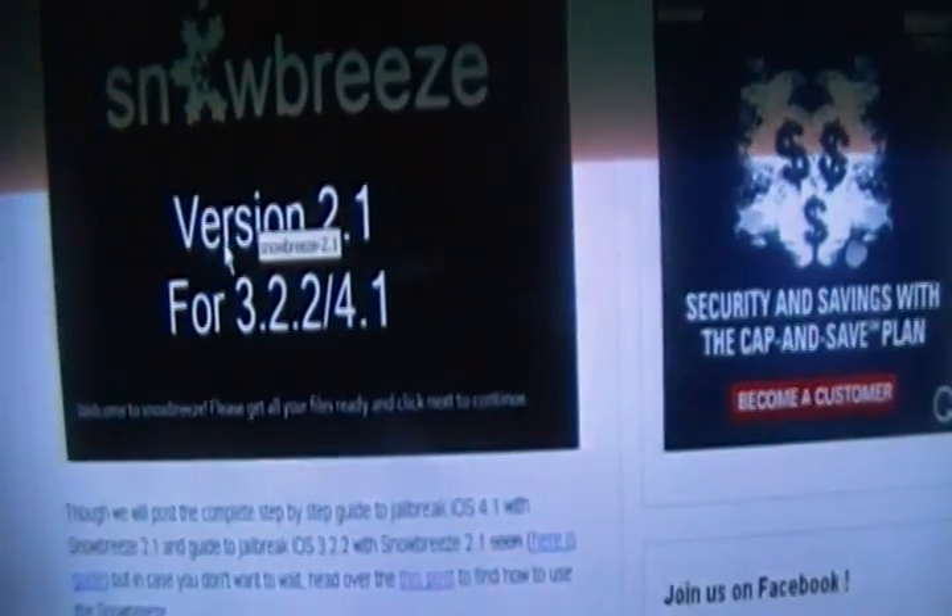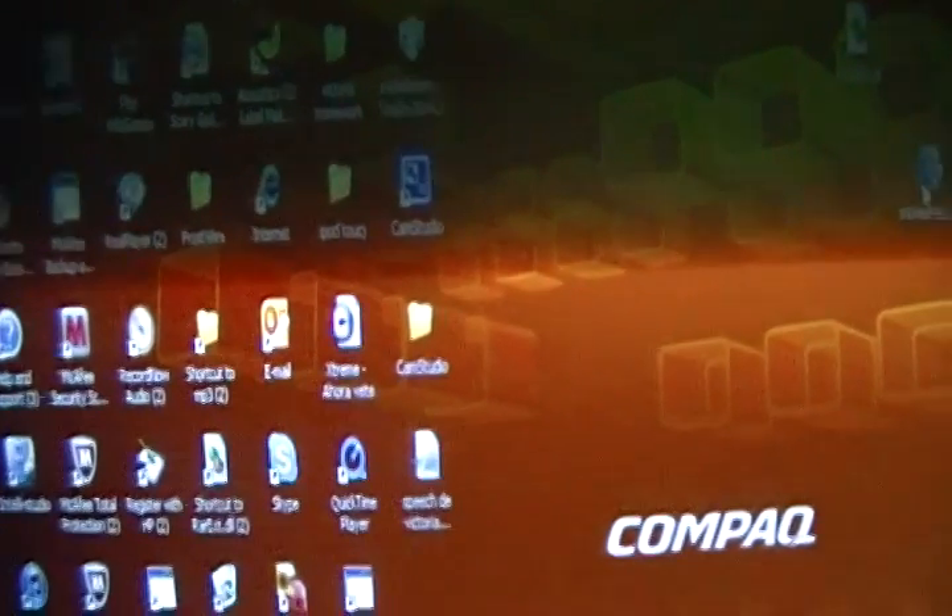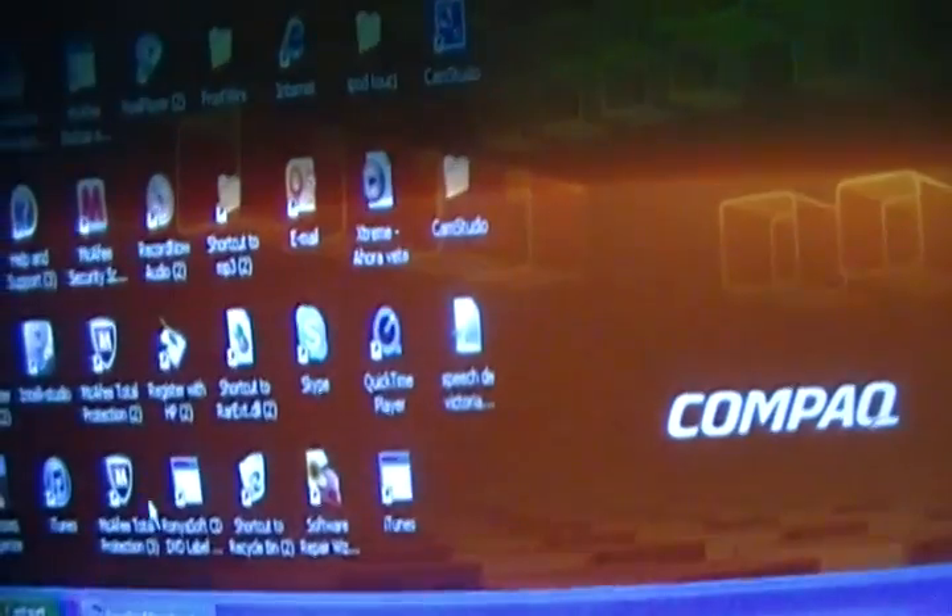As you can see it's for version 3.2 slash 4.1. Just download it — it says download Sn0wBreeze. When you download it, it should extract the file and you should get one of these. First you need to plug in your device.